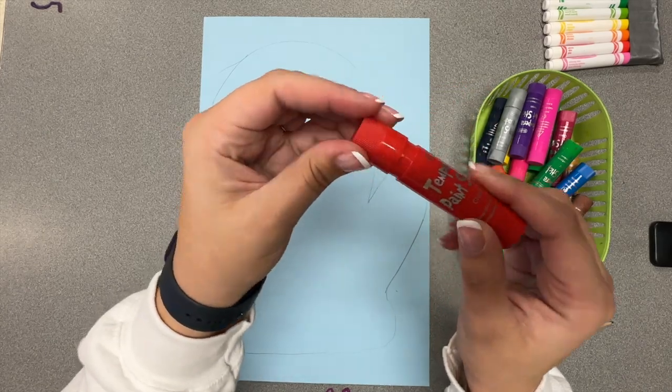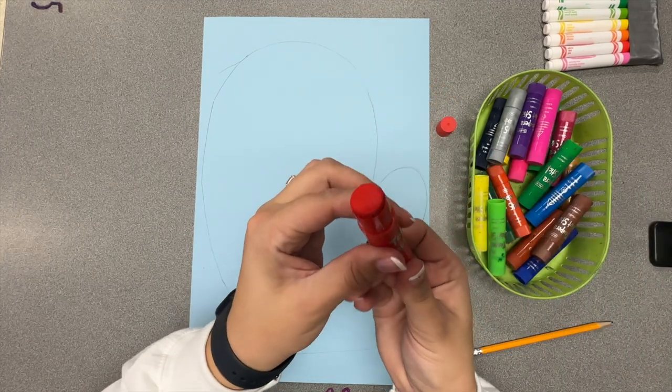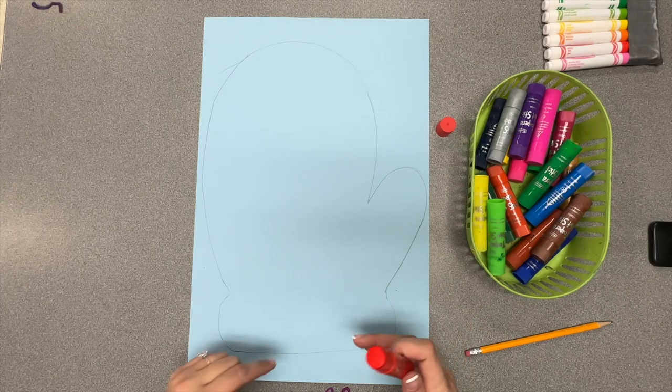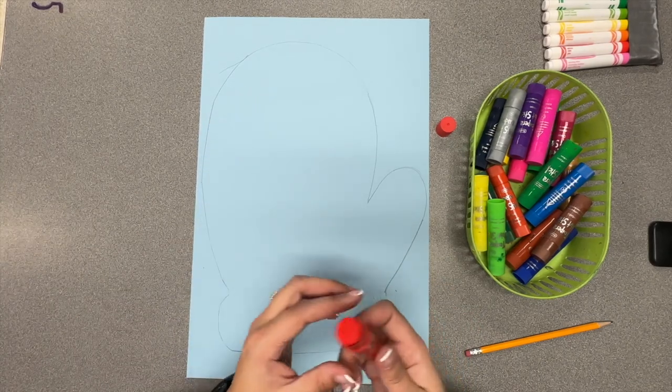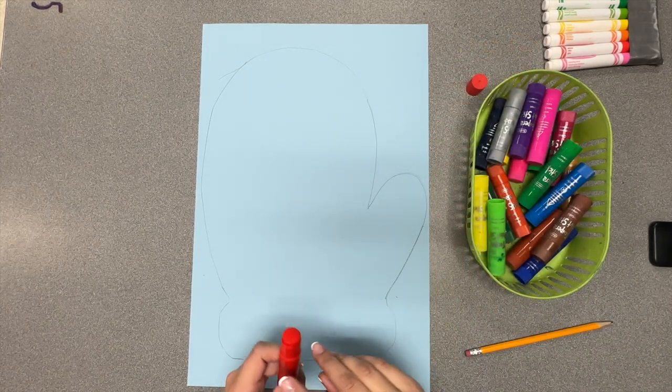When you're done, put your cap back on until it pops, and then you can move on to your next color. I'm going to work from the top of my mitten down. If you want to work from bottom up, you can. The goal is to get lots of designs and lots of colors inside of your mitten.